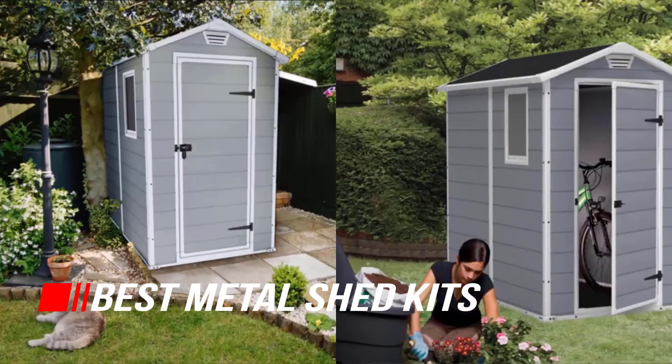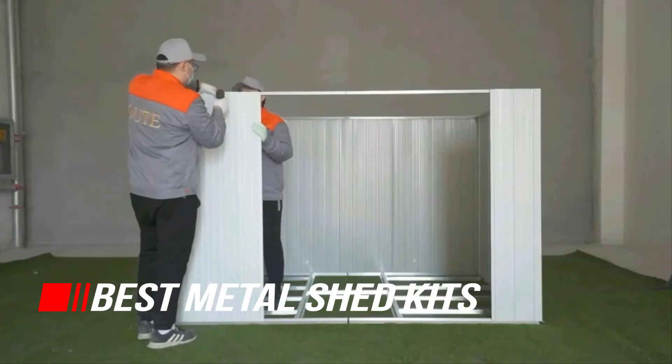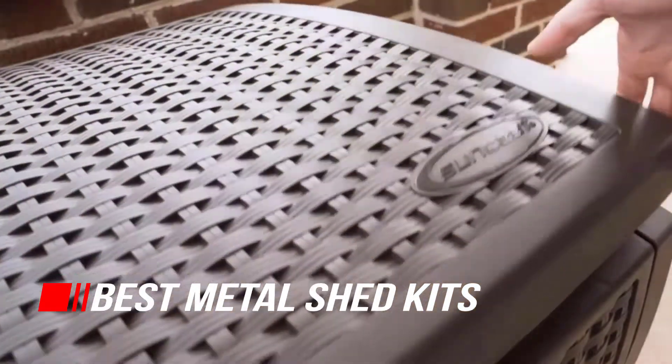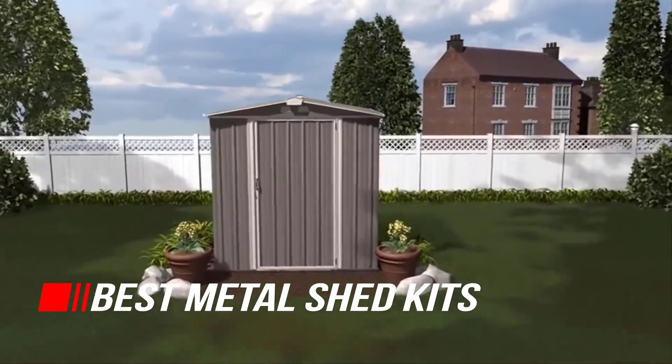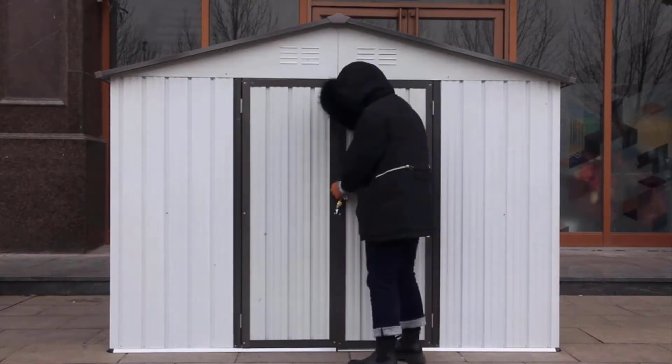There are many storage sheds out there, such as Ecojoya, Oxen, and Arrow. Luckily, we've researched for you and put together a list of our top 5 best metal storage sheds for you to consider. Let's begin.